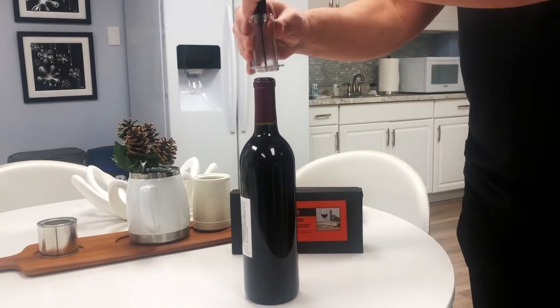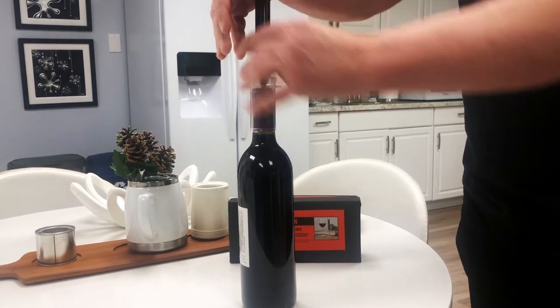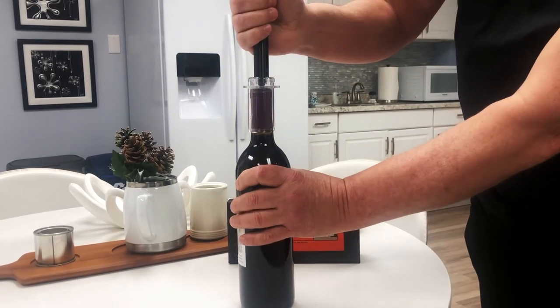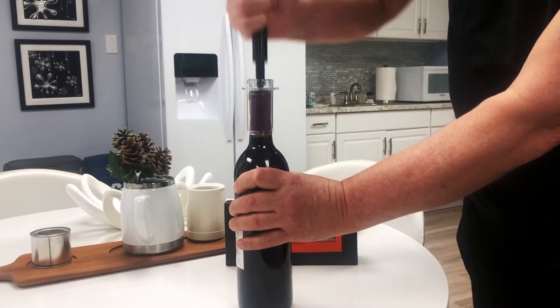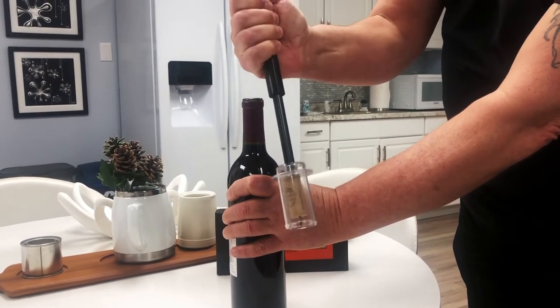I'll put the pin right in the middle of the wine cork and lower it down. Then, placing one hand on the bottle, I'm going to give it a few pumps — and as you can see, it popped it right off using air pressure.